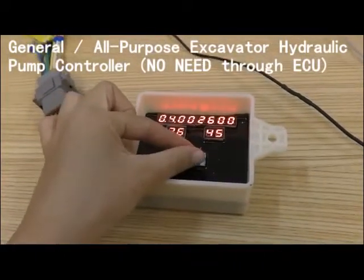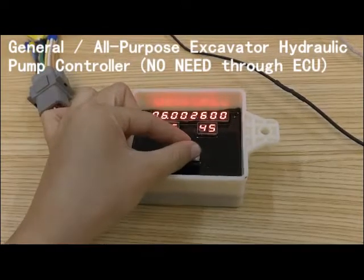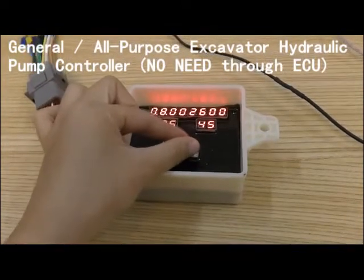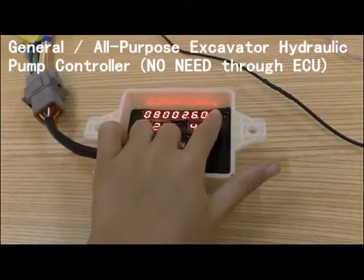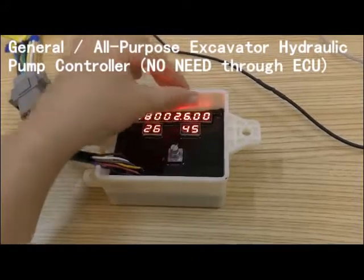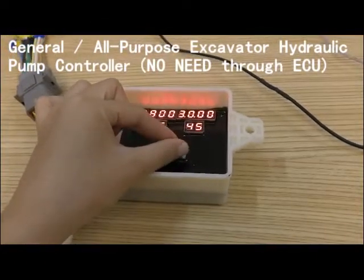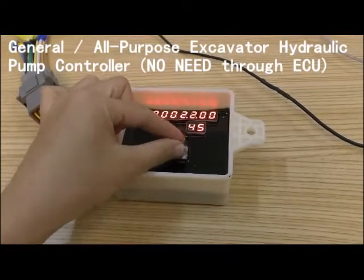Now we check the low speed first. Normally we adjust low speed at 800. And this one is the voltage of the preparation of the noise valve — normally we advise 2000 to 2300 milliampere.